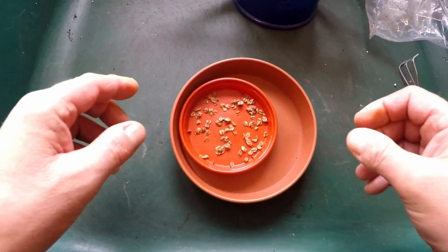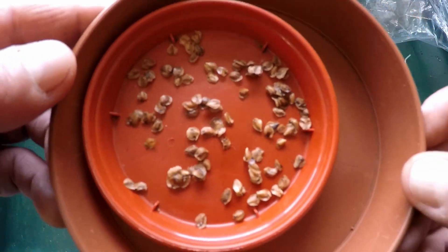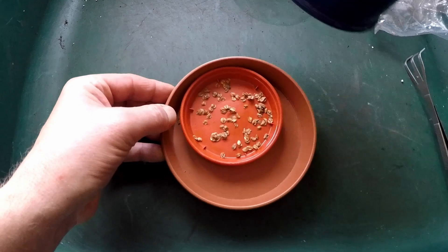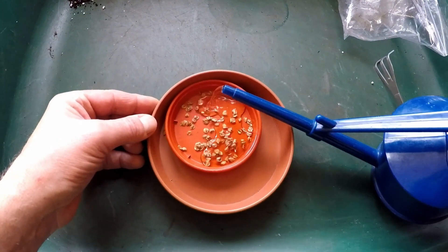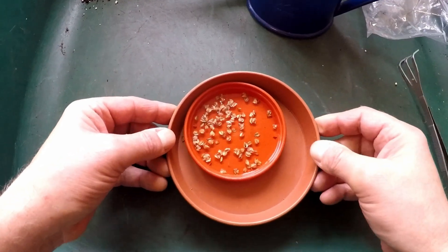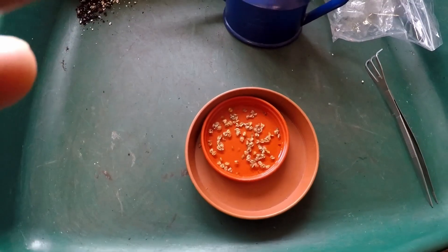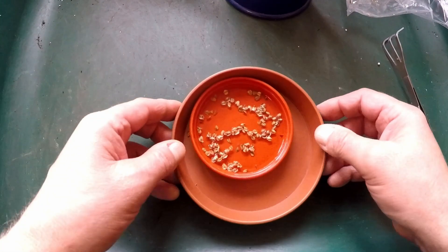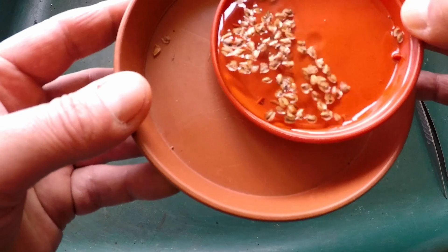These are dawn redwood seeds. The treatment process for these is: I've checked through the seeds and removed any debris, then I'll just add some water to the dish and leave them to soak for about 24 hours. So here are my dawn redwood seeds that have been soaking for 24 hours.